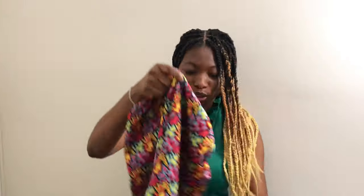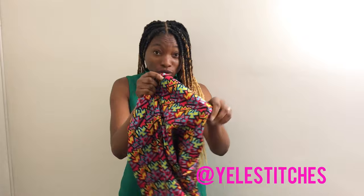Hi everybody, today I'm going to be showing you how to make this nice bonnet — it's like a long bonnet but it's great for braids. I had my braids done yesterday and this is perfect for it. The reason why this one is different from the rest is that it is very flat in front, so it's not going to be aggressive on your edges, and it has elastic at the back to keep it firm on your head. Let's do it together.